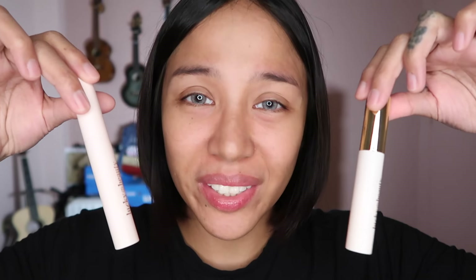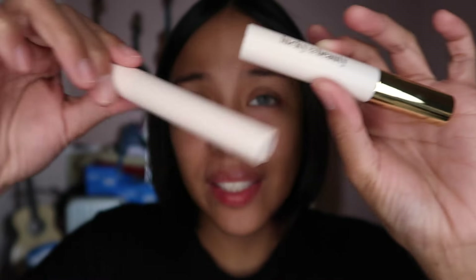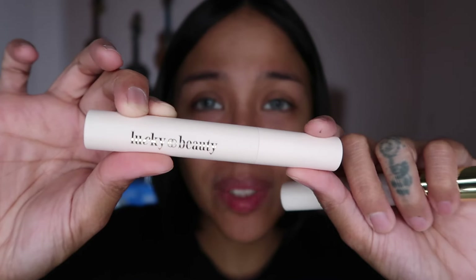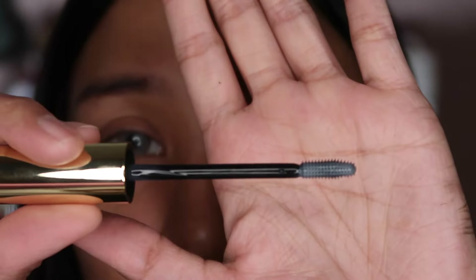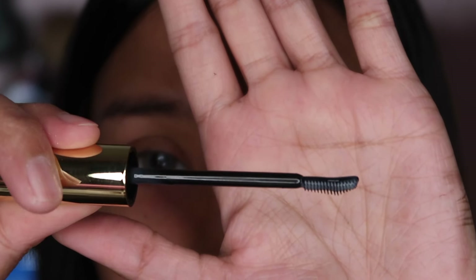Last up we have Brow Grip, priced at 299 pesos. They already released a Brow Grip before — this is the first variant — and then this is the new version, which is supposed to give extra hold. Let's do a comparison. The first Brow Grip has a different applicator: one side is flat and the other side has bristles.